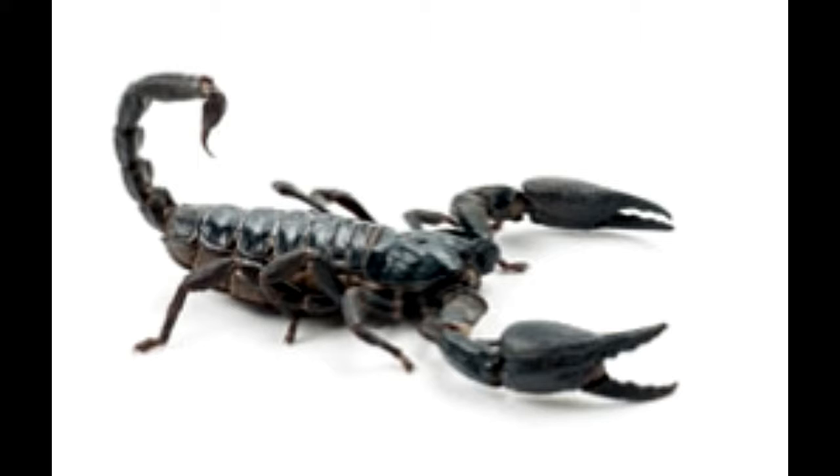Scorpions are arthropods related to spiders and they belong to the class known as arachnid. There are different types of scorpions and black emperor or imperial scorpions are one of these. Though imperial scorpions are natives of West Africa, they are also found in rainforests around the world.